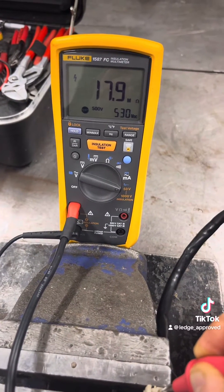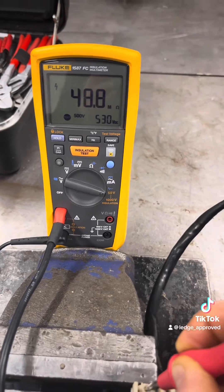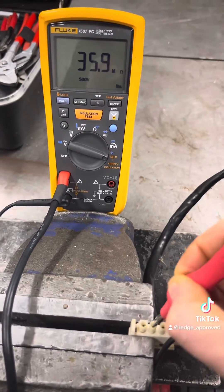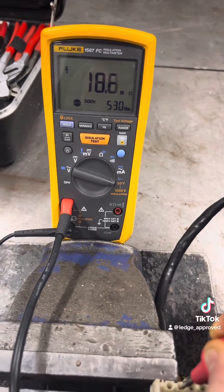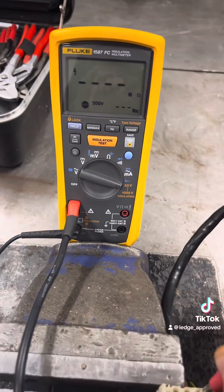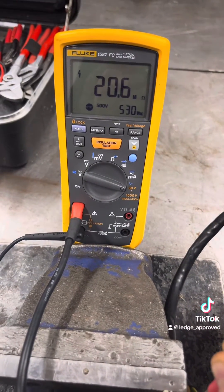What we're looking for is anything above 100 megaohms, which is good. But as you can see this is well below that. This isn't a straight dead short to earth, but there's enough leakage for voltage to come out and take an RCD out.